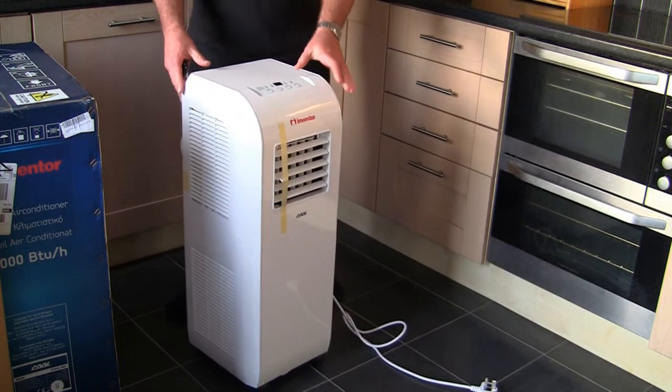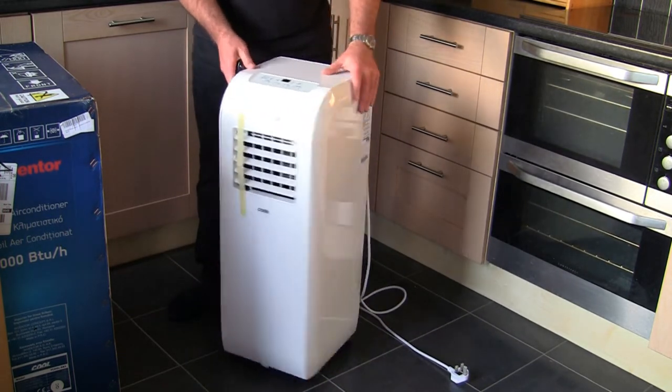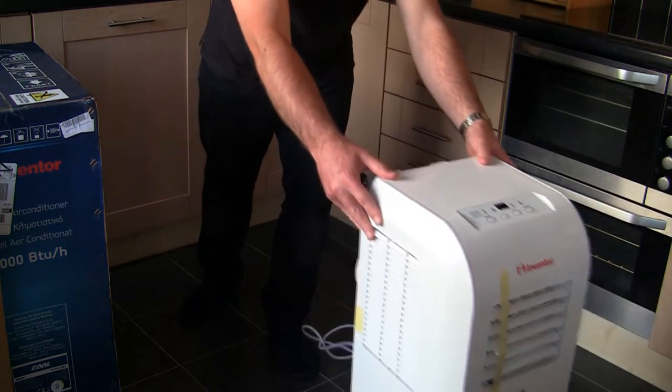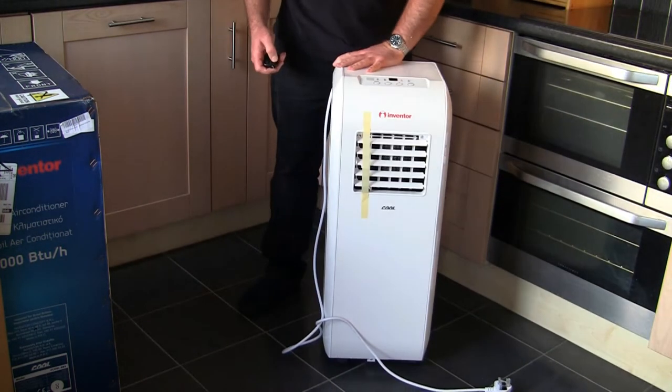One noticeable thing worth mentioning — this thing is actually on wheels. I wasn't actually sure about that. It's a lot smaller when you get it out of the box. This is how easy it is to move around your home — very light, very easy to manoeuvre.